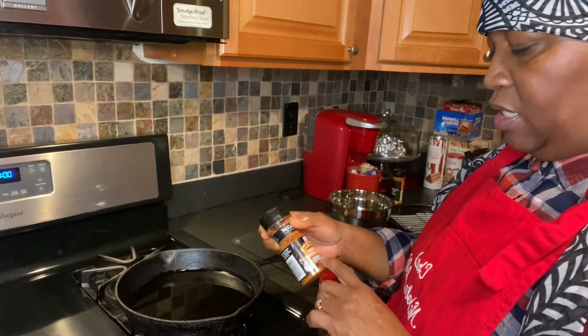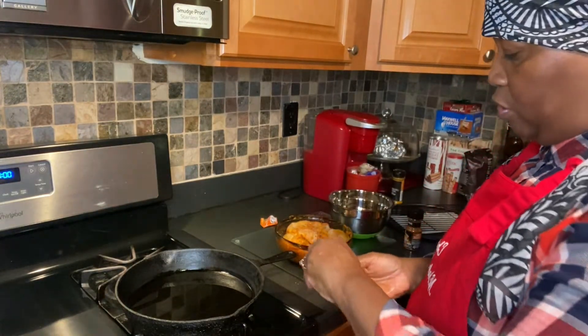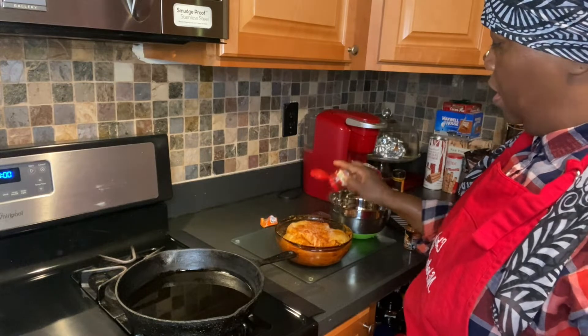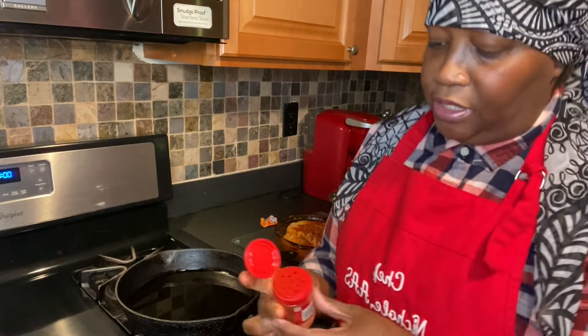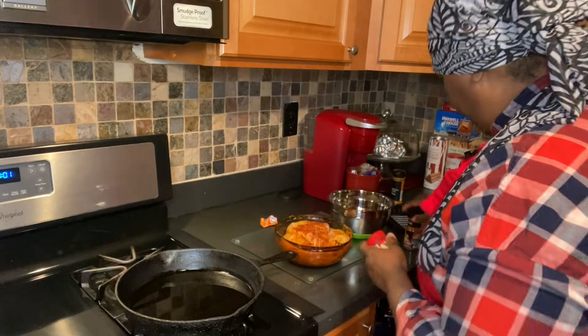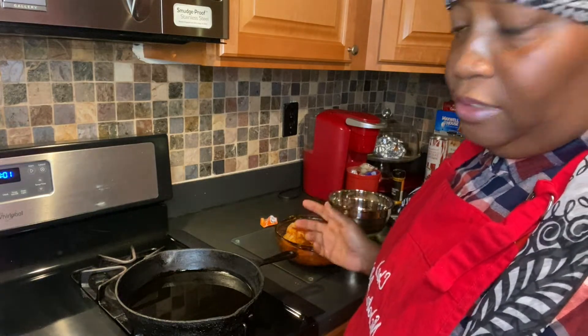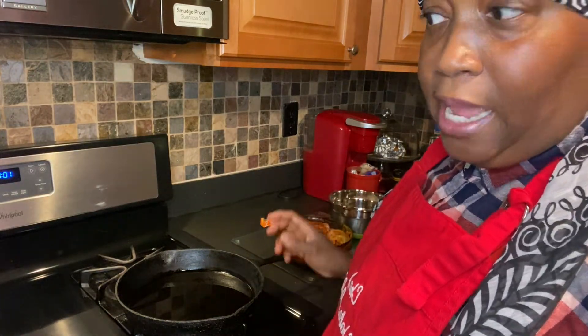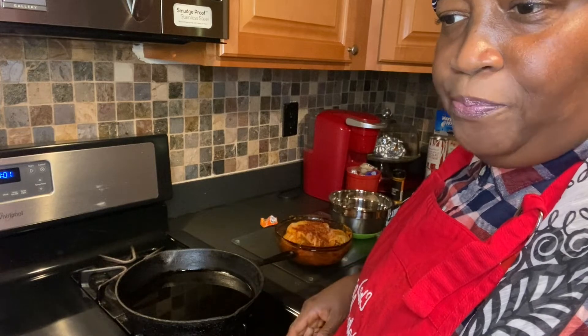While you weren't looking, I decided to add some more seasoning — this is chipotle roasted garlic seasoning, just because I really love a variety of flavors. You can use a lot of different seasonings, just a little bit of each. And don't forget to add your paprika — it's always good for color. I honestly don't really know what paprika tastes like on its own, but I add it to everything. Somebody out there, their grandmama put paprika in everything, just like me.